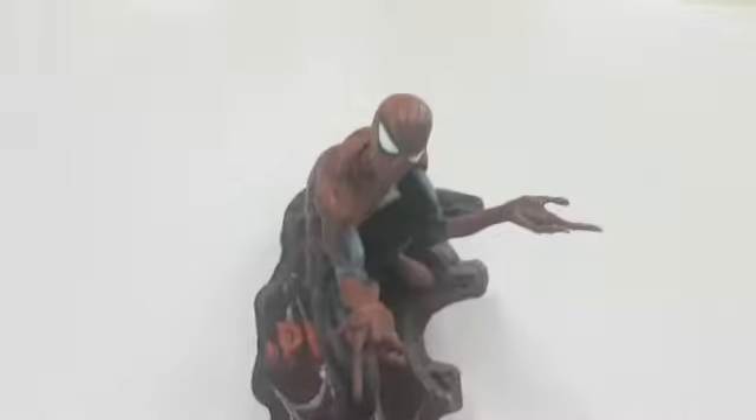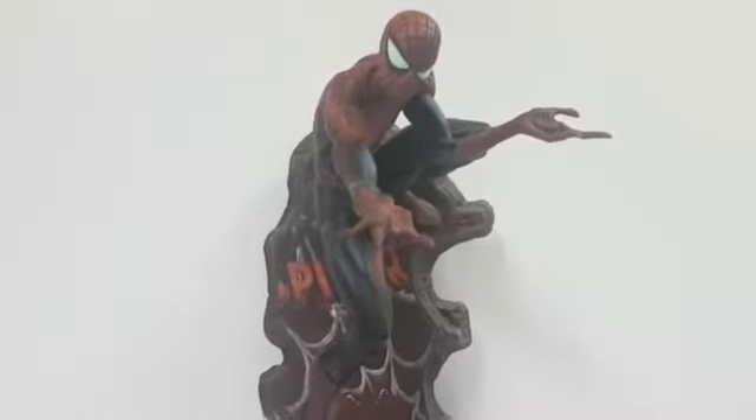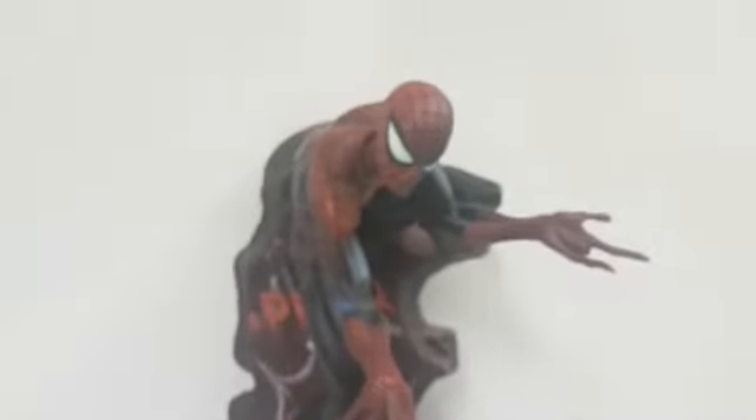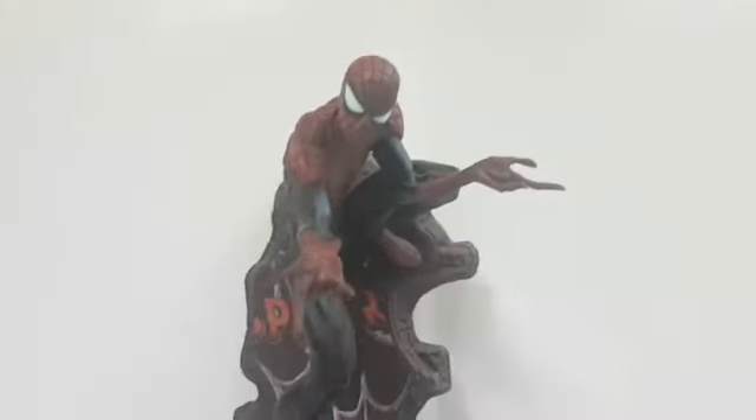Aesthetically pleasing overall — a couple of hits and misses, but not bad. Everything on the statue is PVC and it seems like a high-quality one; it doesn't have that weird plasticky smell. It's relatively decent in weight — not light, not heavy. I like what they did with the base; it's not the most solid but it's not terrible either. The paintwork and detailing on the base are decent. It does what it's supposed to do.